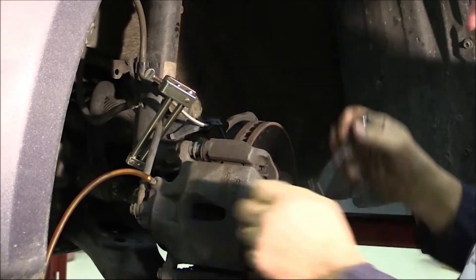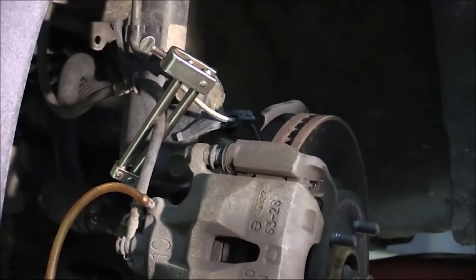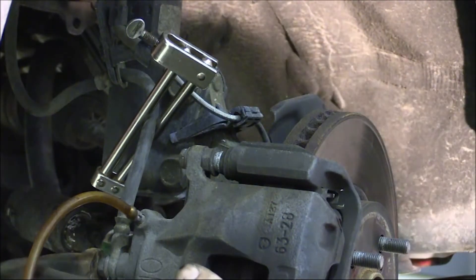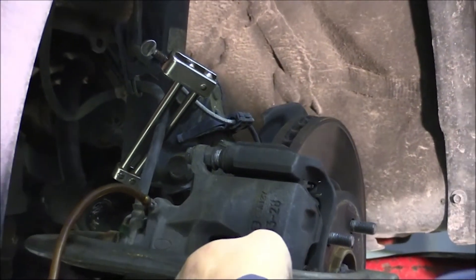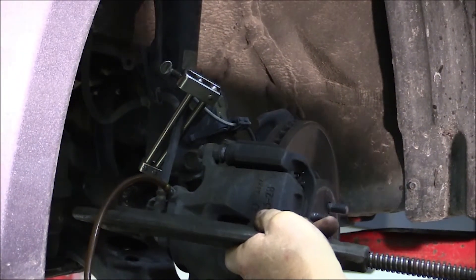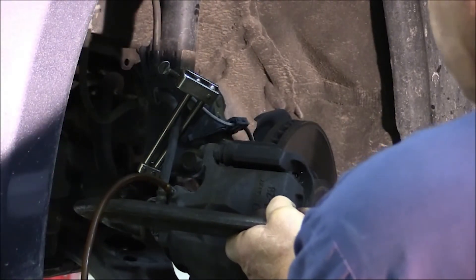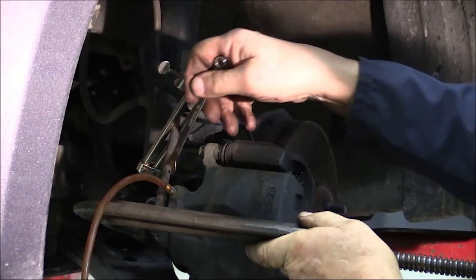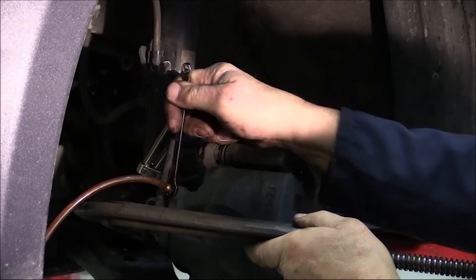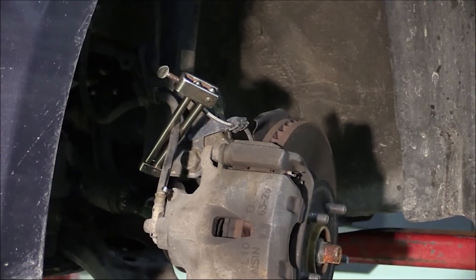Open up the bleeder and push that piston back, catching the dirty fluid in an appropriate container. Once you've got the piston collapsed all the way, close the bleeder so you don't draw in air when you release the clamp, and there won't be a need to bleed it afterwards.